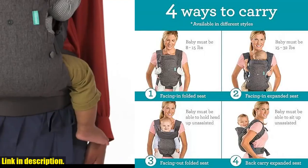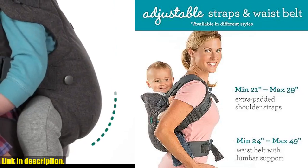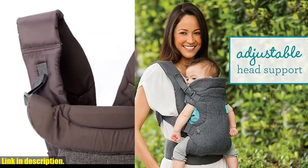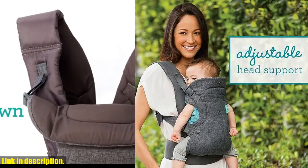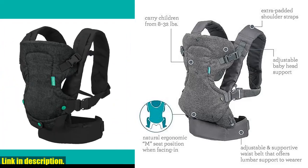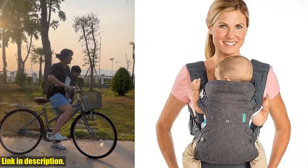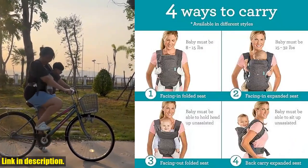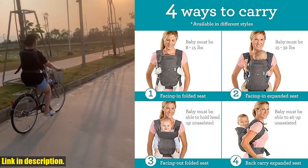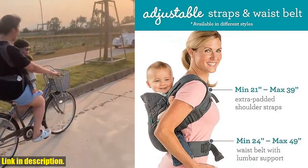So why wait? Say goodbye to uncomfortable and bulky baby carriers, and say hello to the Infantino Flip Advanced 4-in-1 carrier. Experience the joy and convenience of happy parenting with this smartly designed product that is loved and used daily by parents everywhere. Click the link in the description to get your hands on this must-have baby carrier today. Subscribe to our channel for more reviews and recommendations on the best baby products out there.